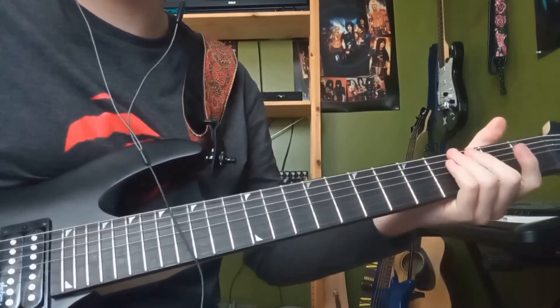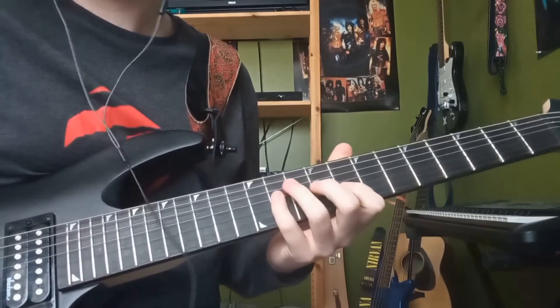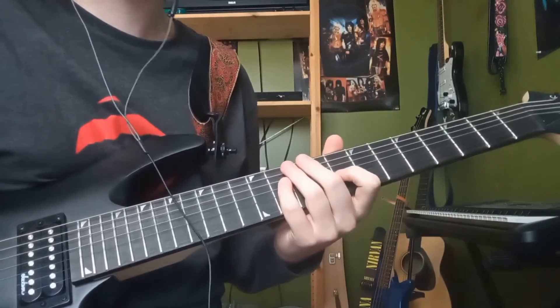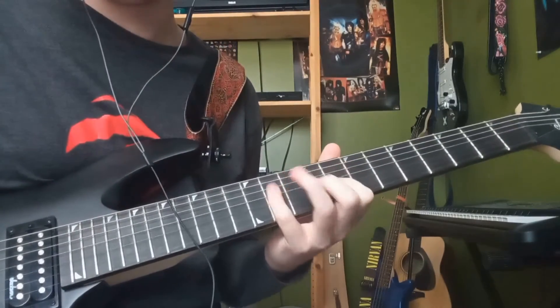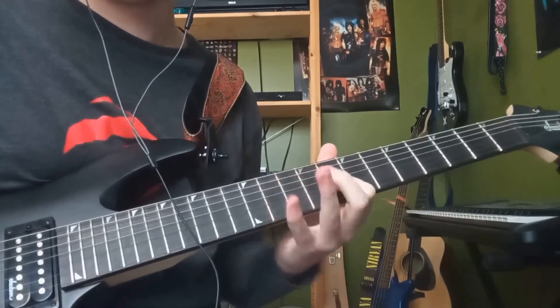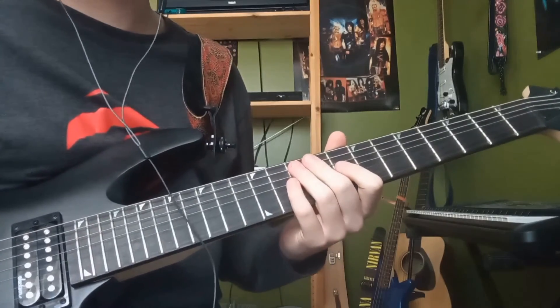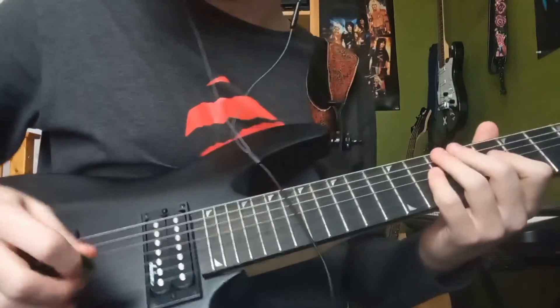For this last little bit, I'm going to show you a lick from the song Street Lethal, which uses one of Paul's sort of pioneering techniques. Here it is right now — I'm going to play it slow because I can easily screw up when it gets fast.